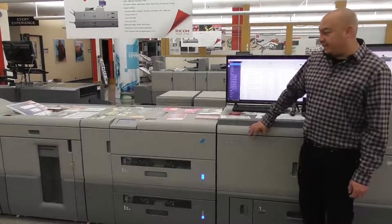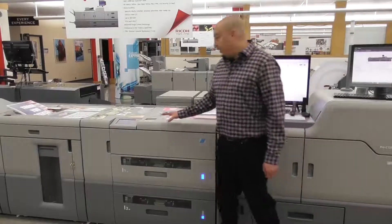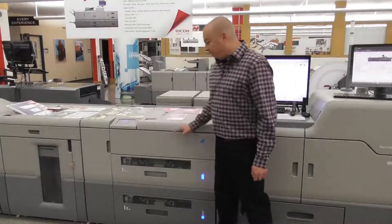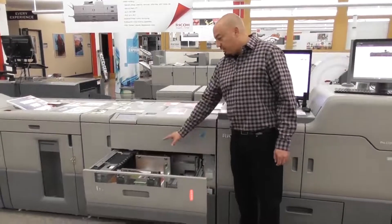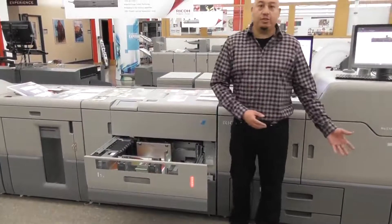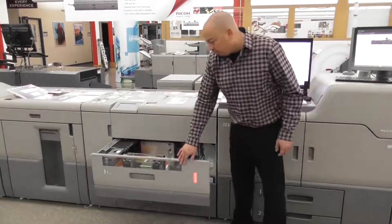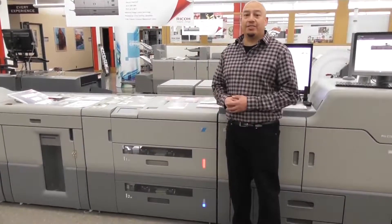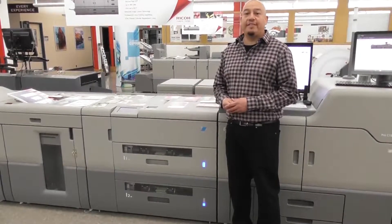After the 7200 chassis I have a Plockmatic high capacity interposer. It has the ability to do a 13 by 26 inch sheet, and it's all back-end fed drawers. So if you're thinking about doing a color cover — a really thick color cover say off a 9200 — you could add your covers here and print the guts through the 7200 to keep up speed. It also has a second drawer down below, so maybe you want to do some type of insert inside a saddle stitch booklet. It has the capacity to hold over 1,700 sheets.